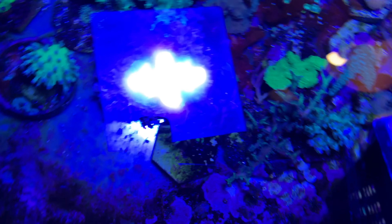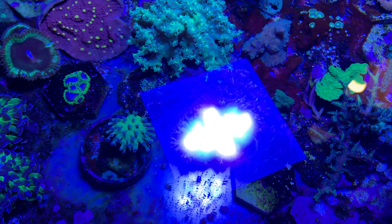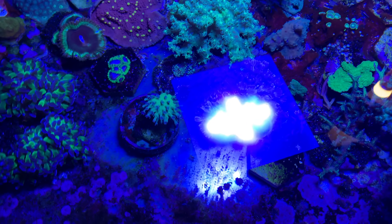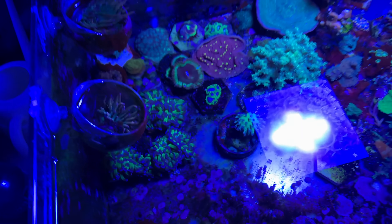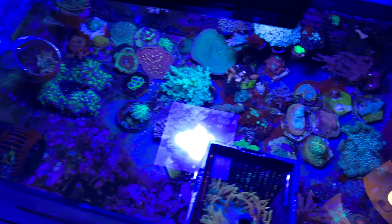Cool elkhorn I picked up recently. Got some bird's nests I've rescued out of other hobbyists' tanks around here. Some xenia that I need to do something about - there was actually a really nice tort right there, and then the xenia got a little bit too invasive for it. But I guess that's about it for the frag tank - just a kind of a random assortment.